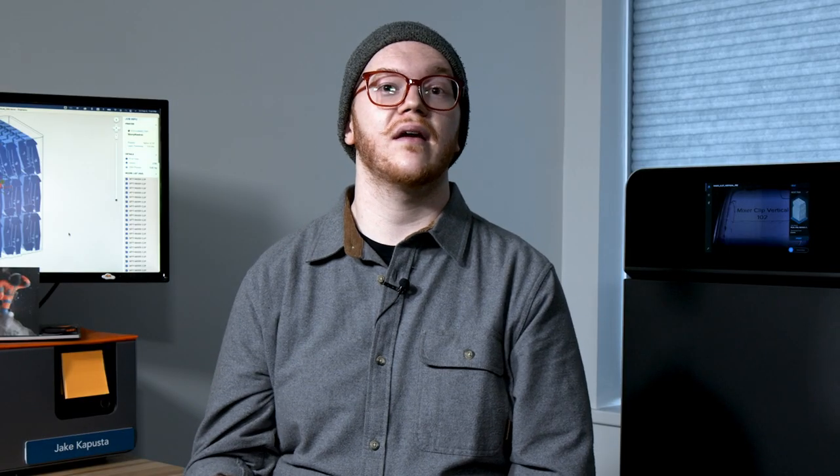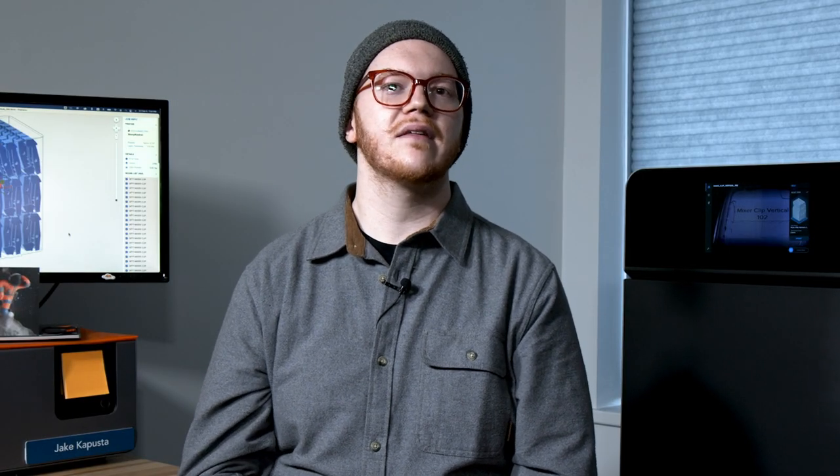During our extensive internal and external user testing, no degradation of mechanical properties was seen in parts printed with reclaimed powder, even after dozens of print cycles. The last piece of post-processing involves using a media blaster. This is an optional post-processing tool that is not included in the Formlabs workflow directly, but is a recommended tool for achieving a prime surface finish.